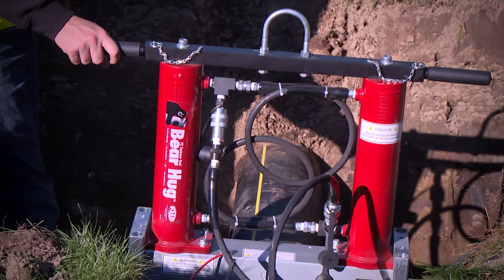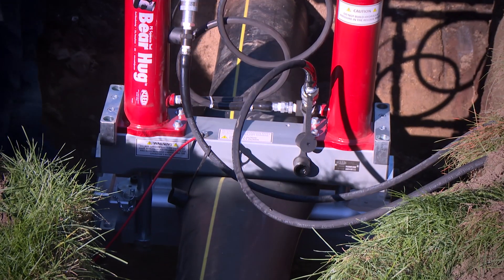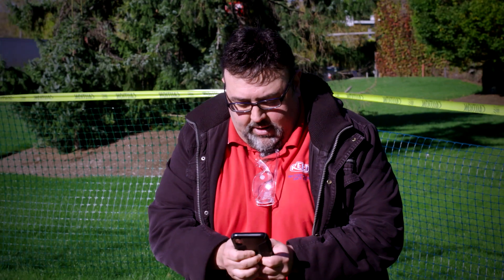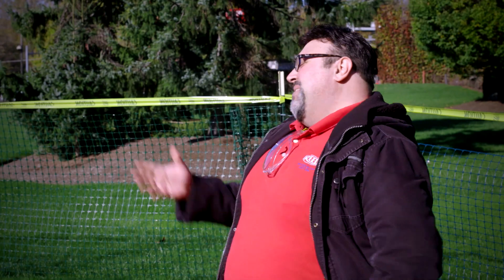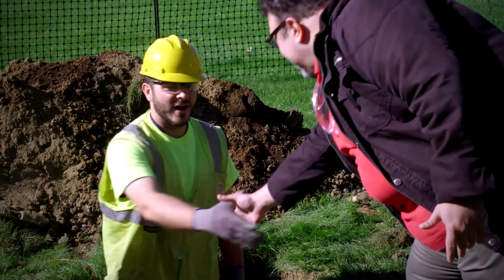Hey everybody, this is Chris, your dependable host for all things Reed. Today we're going to squeeze in another tool — you get it, squeeze in, because it's a squeeze tool. We're here with Nick from Reed, and Nick is going to explain exactly what the bear hug squeeze tool does. Nick, where are you? He's in the hole!